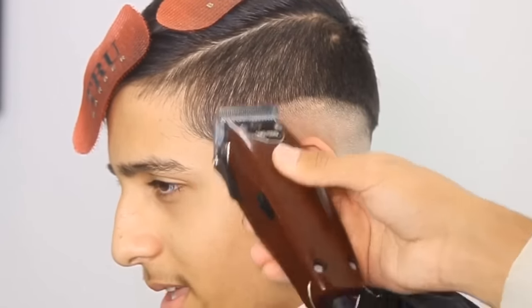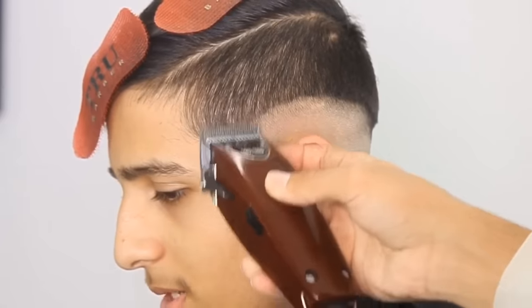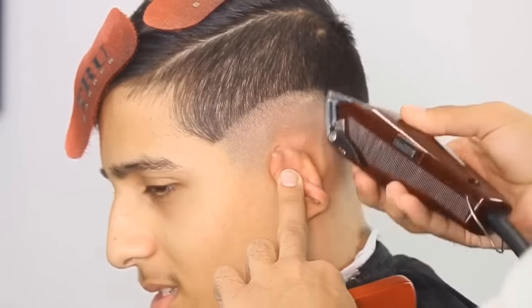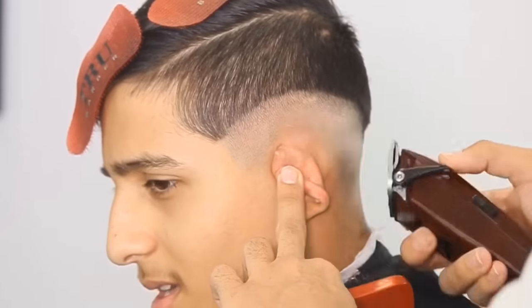Now I'm just flicking the lever open and closed, trying to get that perfect blend. You just got to keep opening and closing that lever — that lever is the main part of fading, and that's how you're going to get that perfect fade.